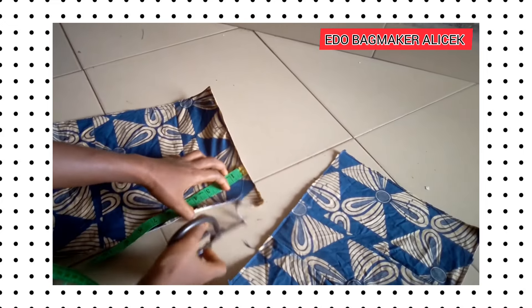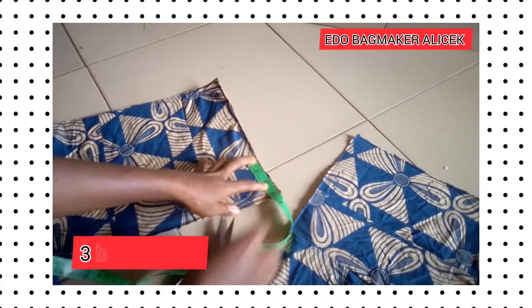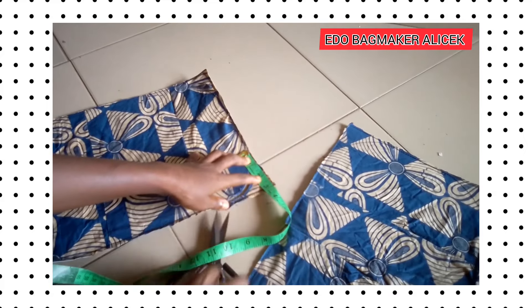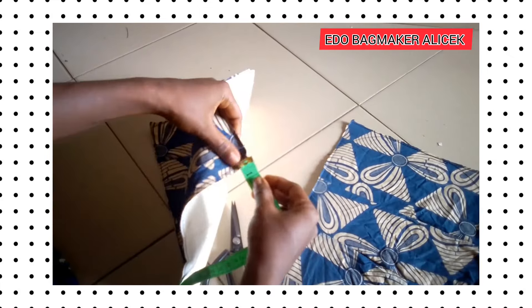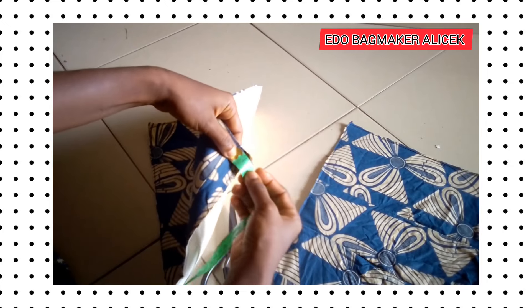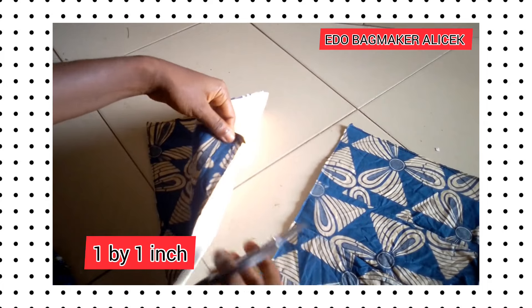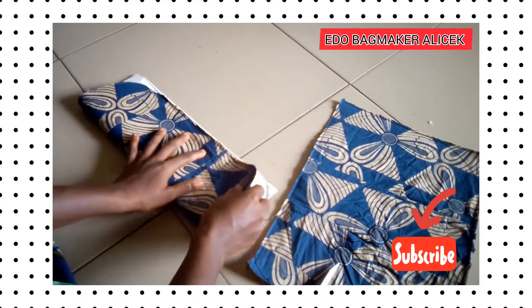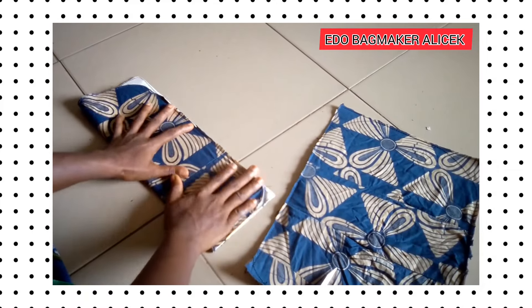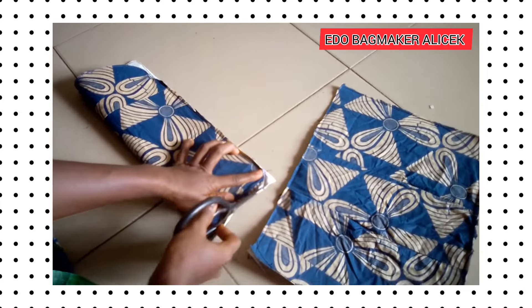After sewing it onto the stabilizer, the next thing is to shape it. I use three by three inches to shape — you measure three inches down and three inches up. Then from the downside we use one by one inch to shape it. You use the first side as a template to get the other side.